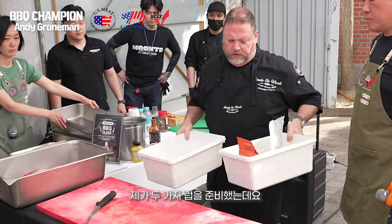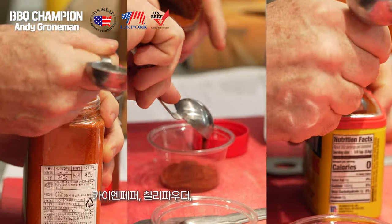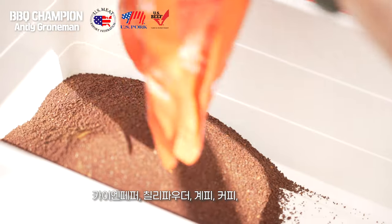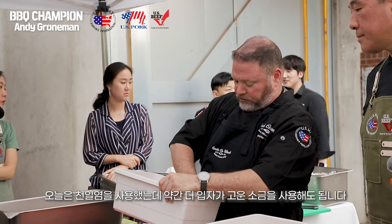I have two rubs here — one is what we put on our pork ribs, and one is the coffee rub we put on the beef ribs. For the coffee rub: salt, garlic powder, onion powder, cayenne, chili powders, cinnamon, a little coffee and brown sugar. We could use a little bit finer salt so that it isn't so in your face when you take a taste of it.